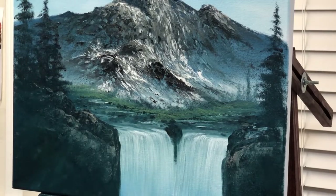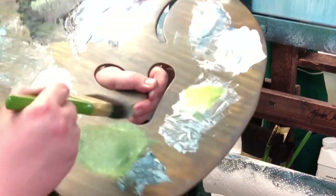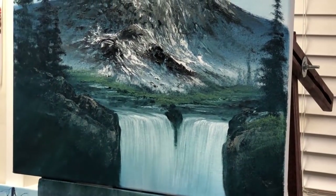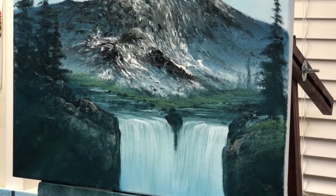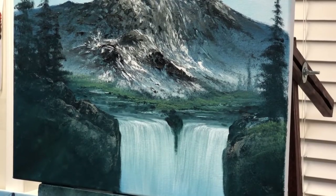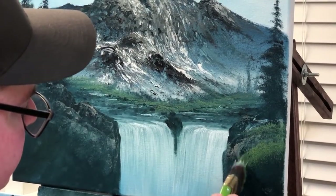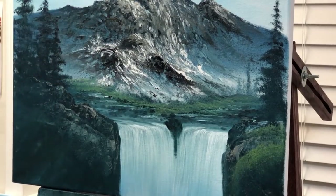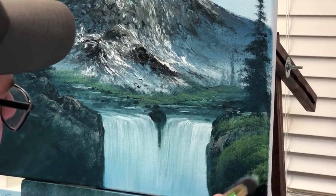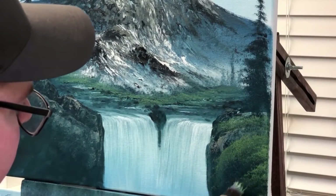So now we'll start putting some grass here. I'll take some Amazing White and a big old 2-inch landscape brush with some dark green. Make sure you use enough paint — a lot of people are very stingy with their paint. I understand that; that was my biggest problem when I first started. I wasn't using enough paint, and in return I was wasting more paint. So if you want your brushes to work right and your paint to look professional, you need to use enough paint.